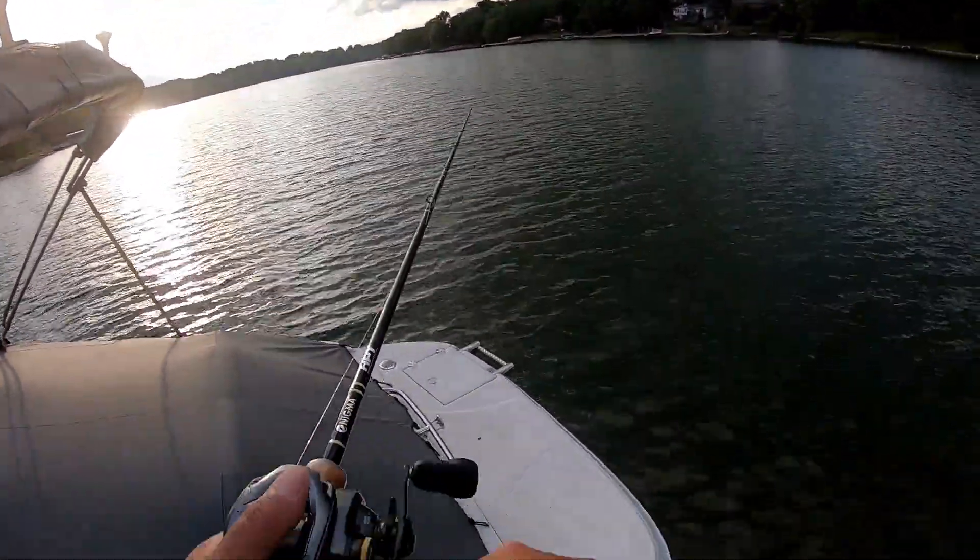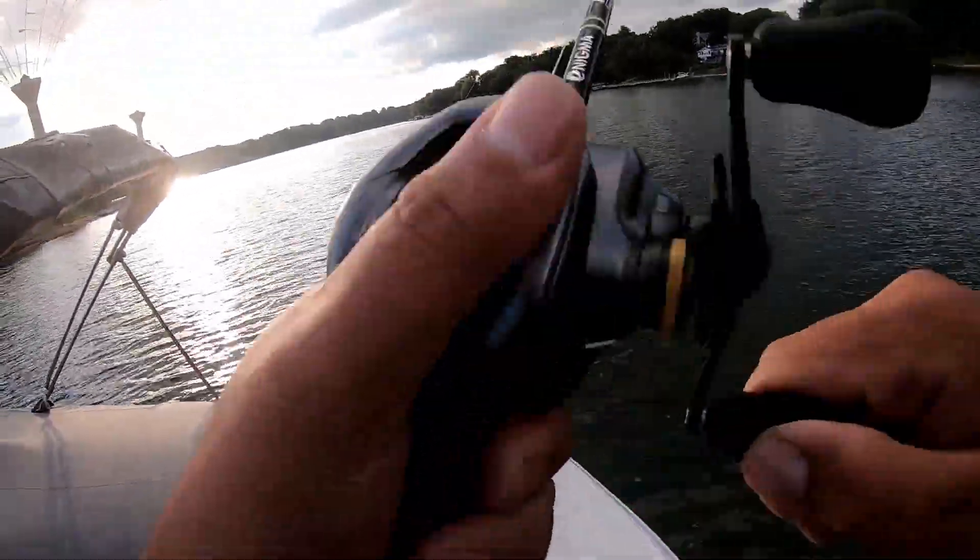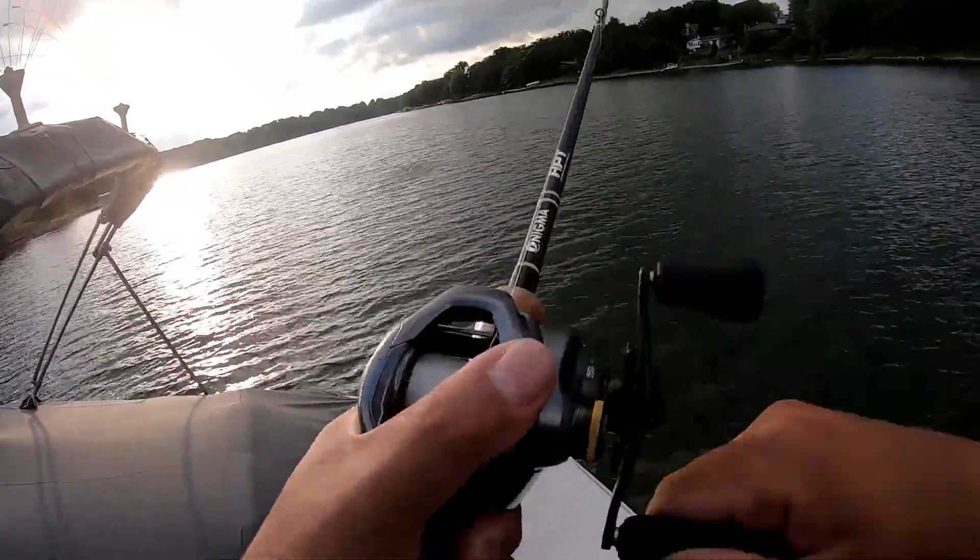Look how dark it's getting. Fish! As soon as it hit the water, it bit on the fall.